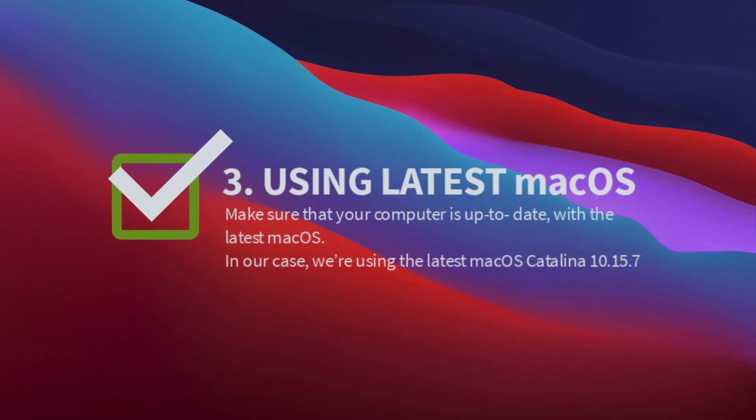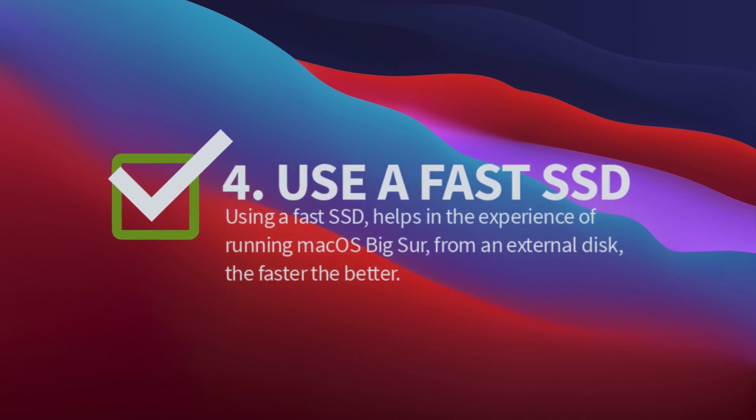Make sure that your computer is up-to-date with the latest macOS that you're currently using. In our case, we're using the latest macOS Catalina 10.15.7.